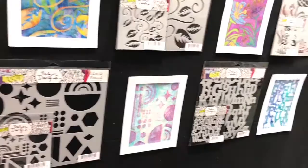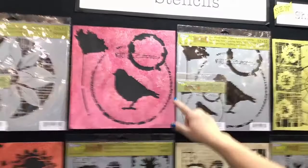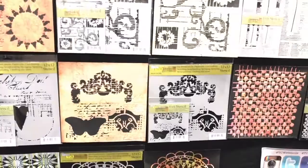Over here we have Rebecca Meyers stencils, and again the 12x12 and the 6x6. There are some larger images that you can use for masking, and you can even layer stencils on top. You could take the large bird and then layer this fun texture stencil over the bird and do a double layer of stenciling — you can get that double layer of etching going on. Just look at that butterfly!